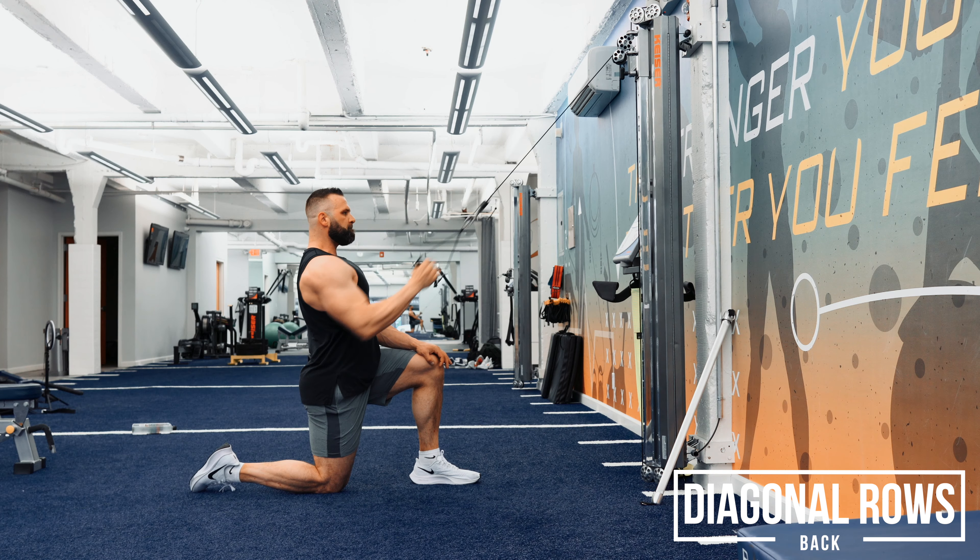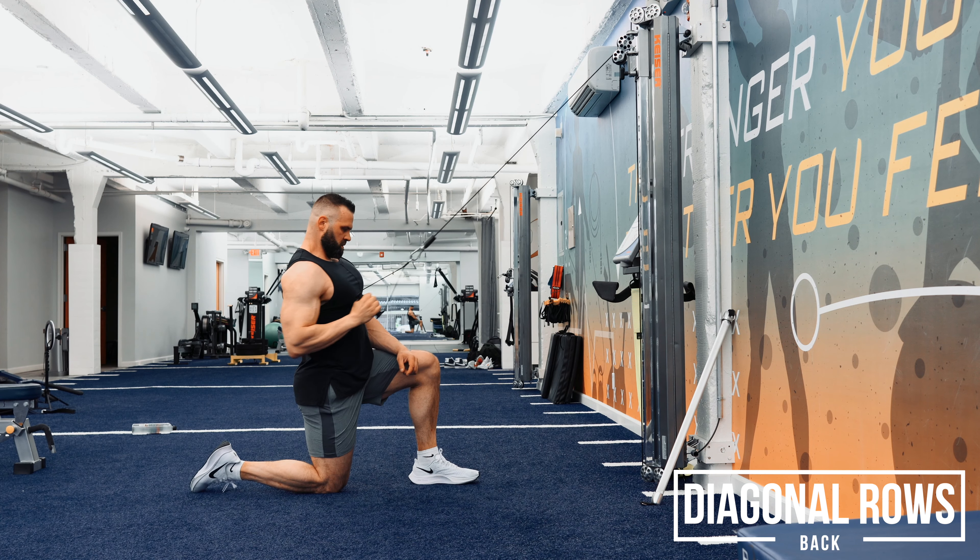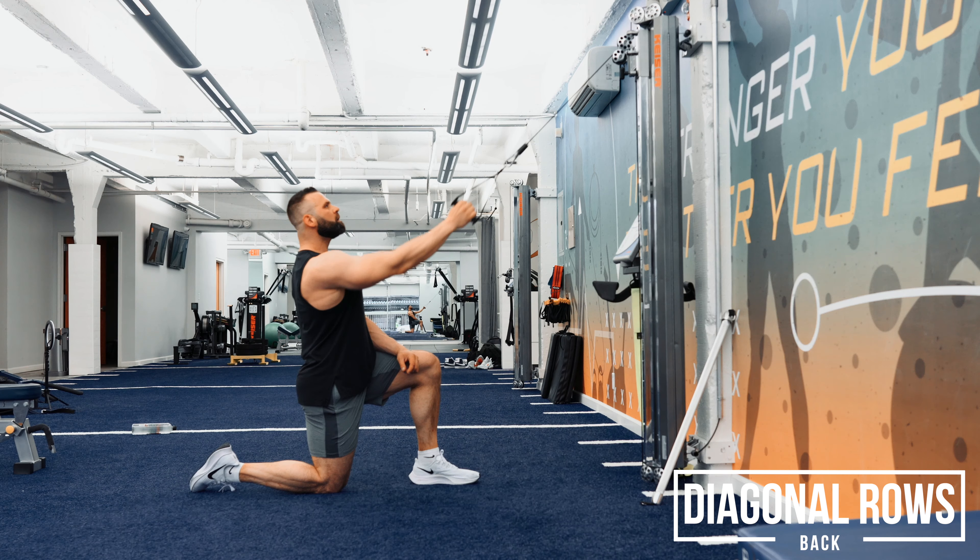We want to keep our head in a neutral position, like we're having a conversation with someone, because our head is attached to our spine, guys. You can put down force on your front leg, you can squeeze your back glute, but just make sure you're collapsing the elbow and pulling with your elbow, not fixated on your wrist. Diagonal rows.